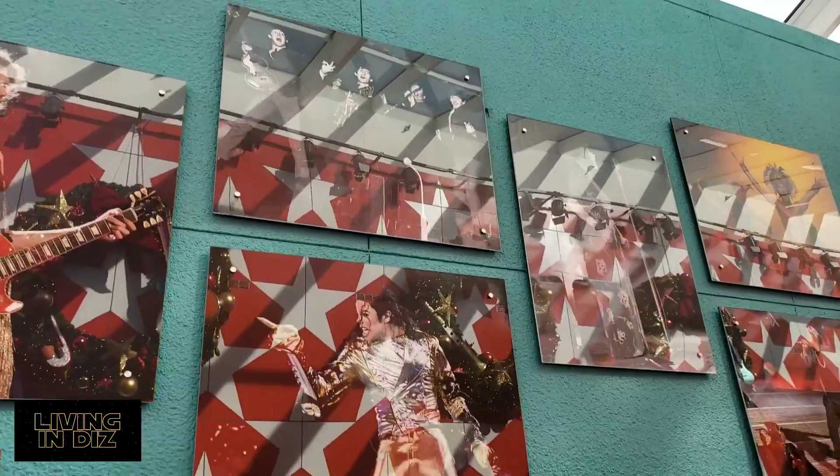We also have the cast member wreath decorating contest here at All Star Music. These are all created by cast members and you can vote on them. Look at that one with Groot — that's pretty cool. And a Mickey one.